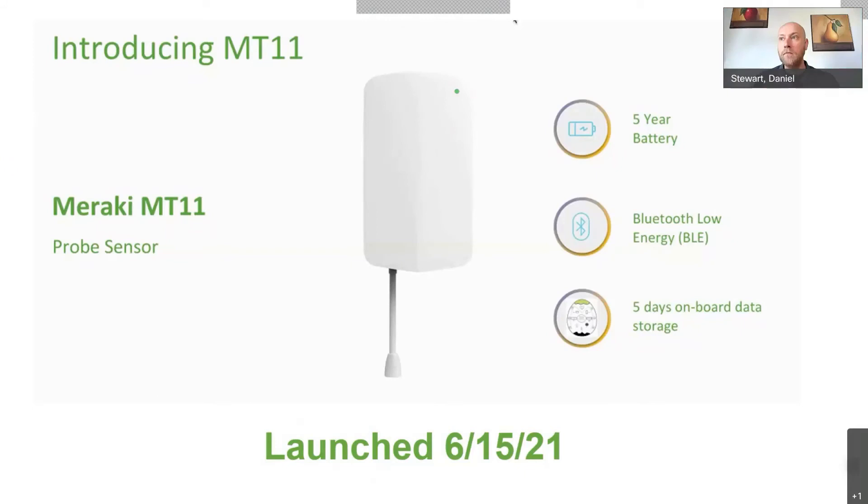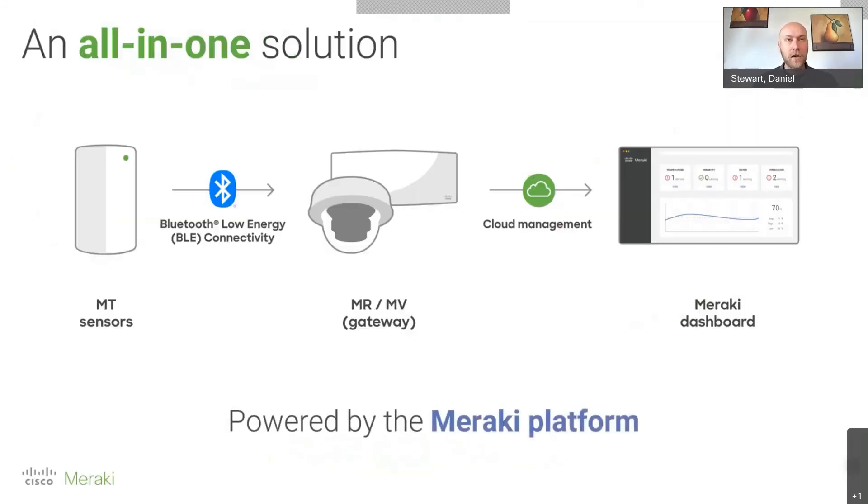Sensors are driven by Wi-Fi 6 access points and Meraki cameras. This new MT11 uses the same Bluetooth connectivity and the same installation approach as existing Meraki sensors. The MV2 can act as a gateway, with sensors connecting to it and then reporting into the Meraki dashboard via your license to monitor all sensor data.